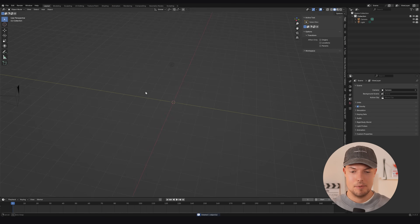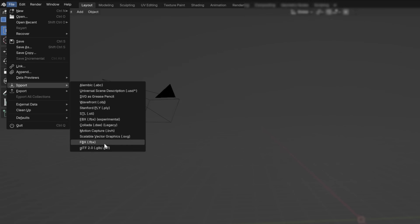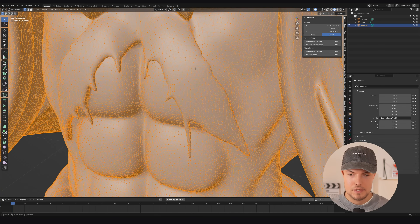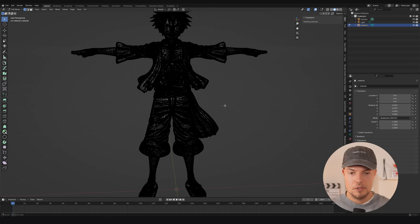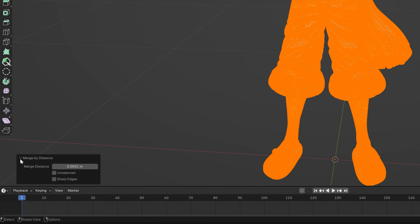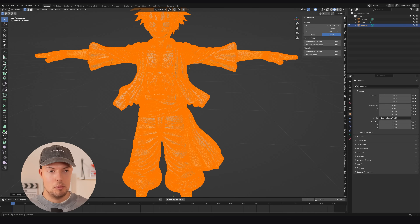Once in Blender, we directly import our generated GLB file: File → Import .glb, then import your model. The first step I always do with AI-generated models is merge the vertices. In edit mode (Tab), the vertices are usually not connected to each other. Hit A, then right-click, go to Merge Vertices → By Distance. As you can see, it removes a bunch of vertices and fixes the tiny connections that should be merged. Now we have a much cleaner model and can go back to object mode.